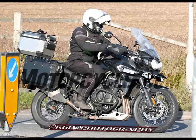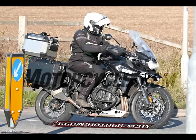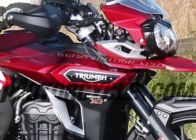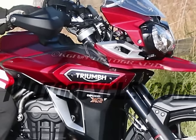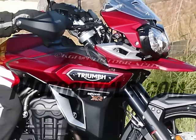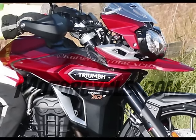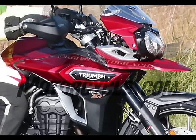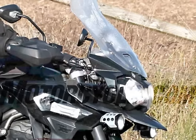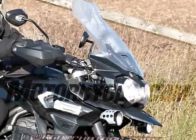The brakes are also being swapped from Nissin's to radial mount Brembos. It's also going to be offered, like the Tiger 800 range, in several different forms. The base Explorer XC will use new WP suspension, while the higher-spec XCA — for adventure — model seen here will gain more exotic electronic semi-active WP forks and a matching rear shock. The XCA version is also given away by parts like the auxiliary lights and alloy bash plate, plus aluminum luggage. There's also likely to be a midline XCX variant, gaining some of the off-road parts like the lights and bash plate but missing out on the semi-active suspension.